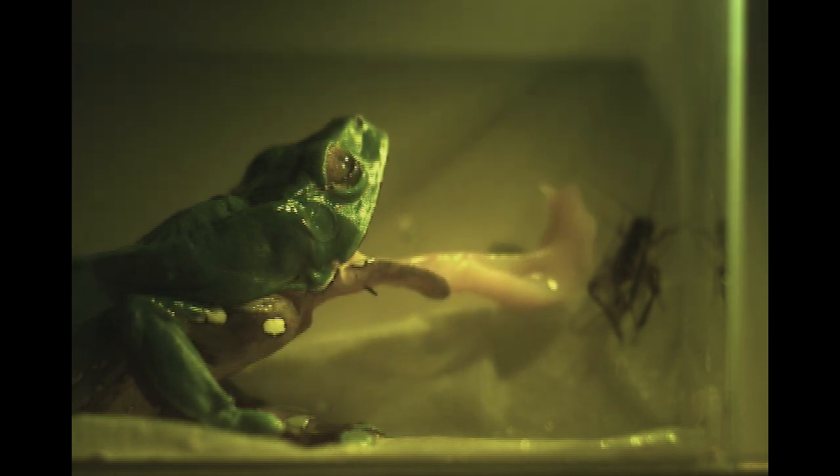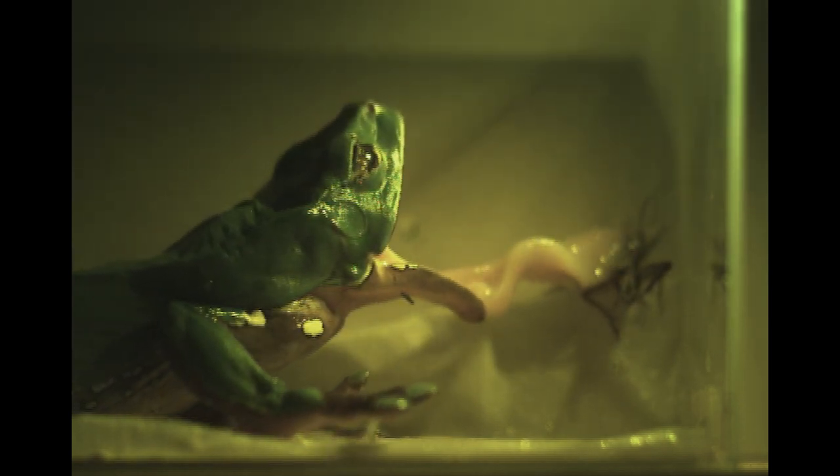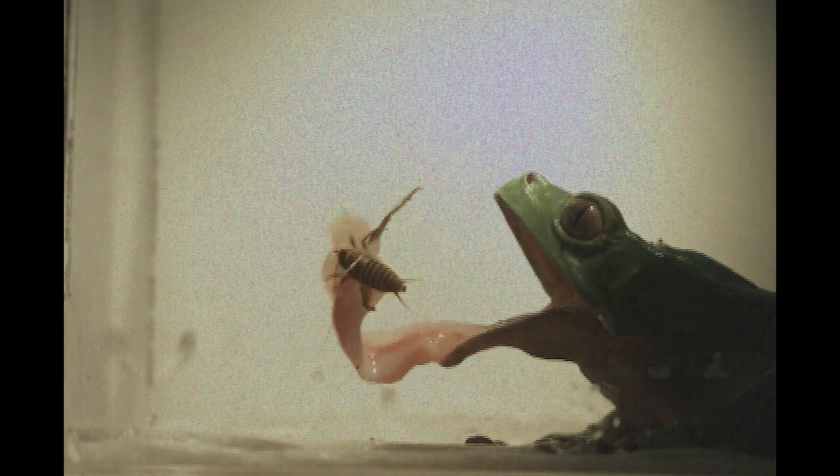This frog is called Philomedusa bicolor. In this video, you see the tongue rotating out of the mouth and impacting the insect. When the tongue impacts the insect, the saliva layer actually flows into the crevices of the insect, maintaining very, very high contact and adhesion.